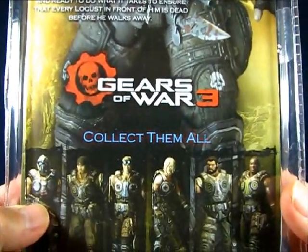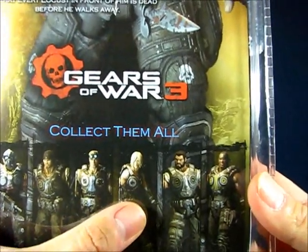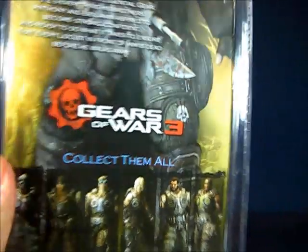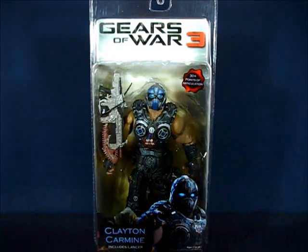The Gears of War 3 subline includes Clayton Carmine, Marcus Phoenix, Damon Baird, Anya Stroud, Dominic Santiago, and Augustus Cole. We'll be right back with this figure out of the package.